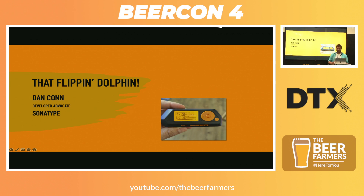What I'm talking about is basically something that's kind of a cute little toy, but also actually something that's quite dangerous in some ways. It's called the Flipper Zero. That flipping dolphin.